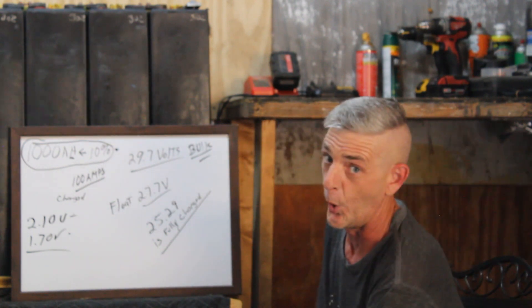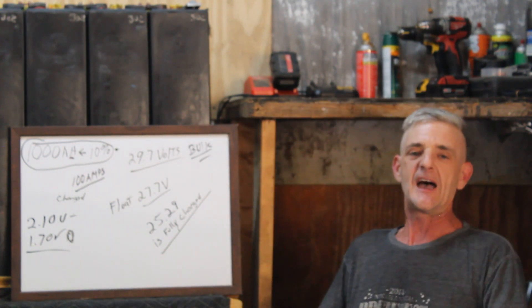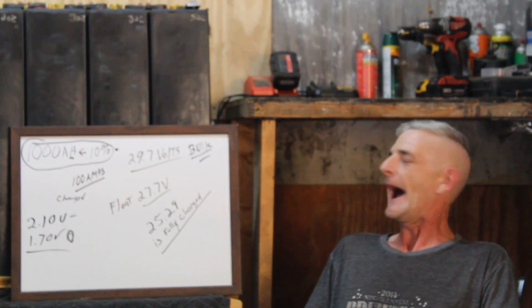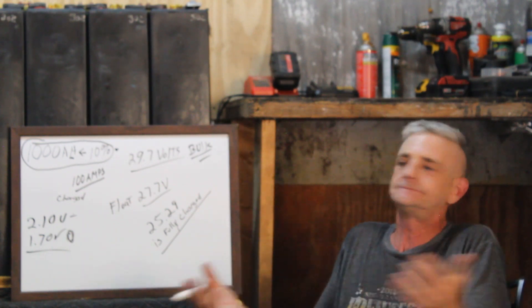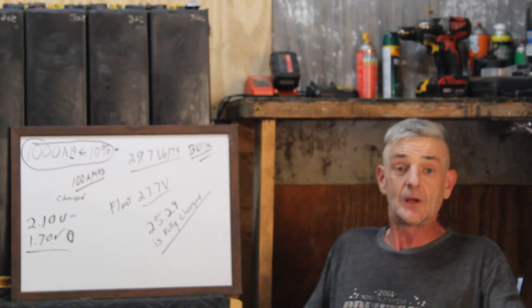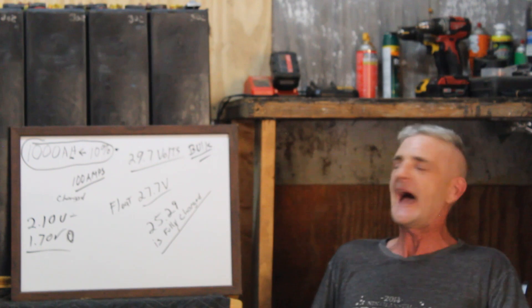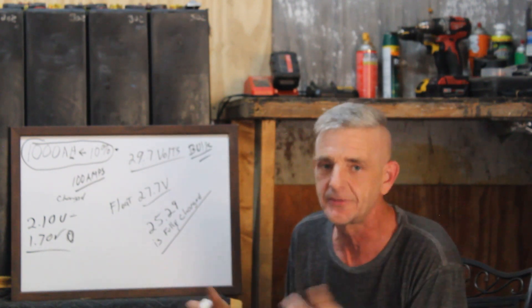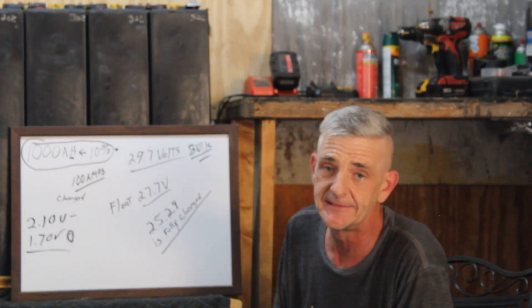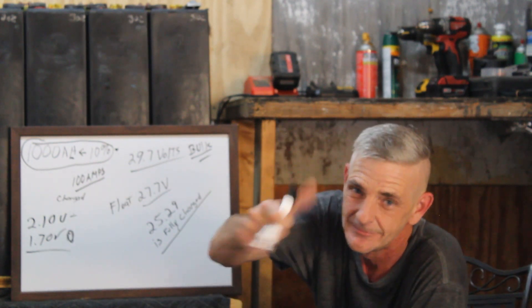It takes a whole lot to charge this pack back up if you run it down to 100 percent capacity. Realistically, you won't run these all the way down unless you're running a very small pack on an entire electric house — there's a lot of storage here, and it's economical. That's what makes these things so great. If there's something I didn't touch on, leave a comment and I'll answer it or we'll do another video. Thanks for watching — happy solaring!